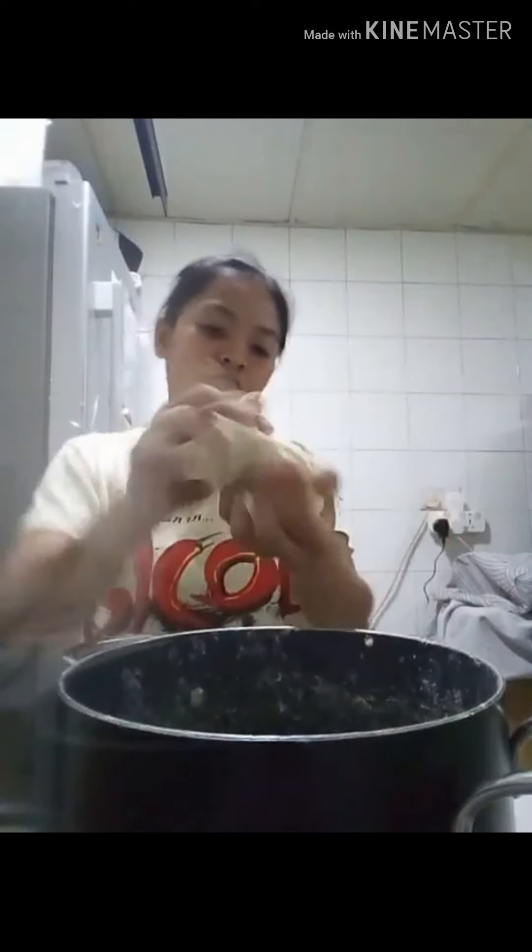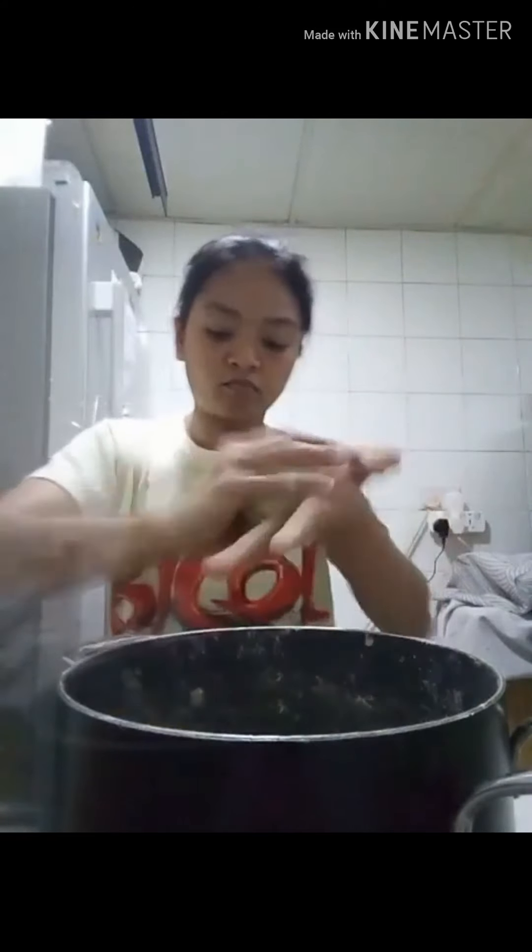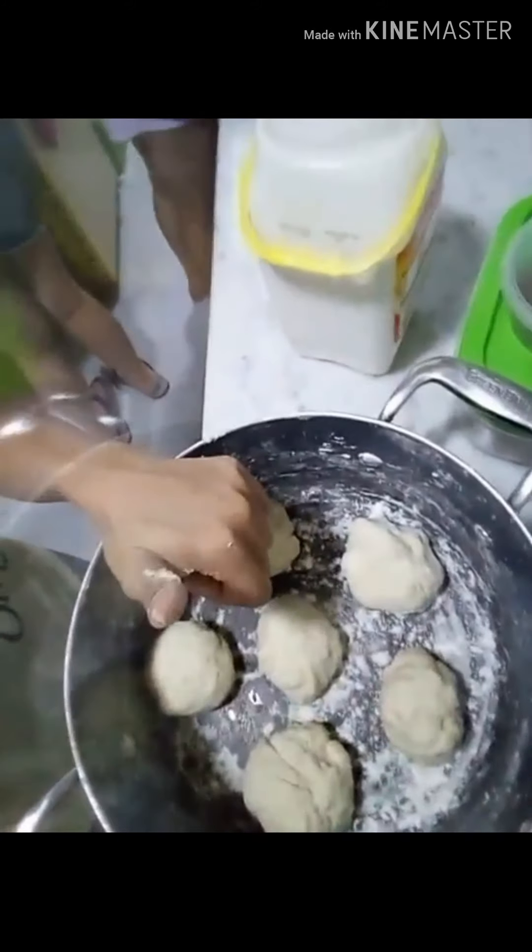Minamasa-masa ko na siya ulit — dahil yan ang gusto ng ating dough. Tiyaga lang ang paggagawa ng ating dough. At kapag may tiyaga, syempre may nilaga. Hindi naman siya ganun kahirap — sadyang pasensya lang ang kailangan. Tapos na nating i-divide ang ating dough. I divide it into six.